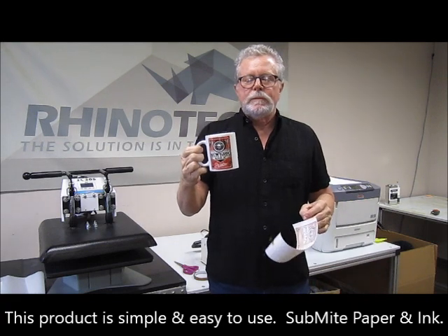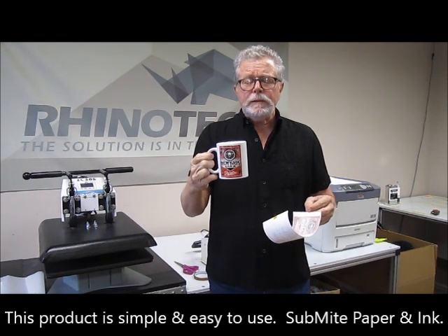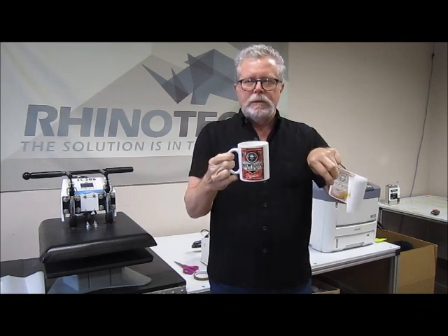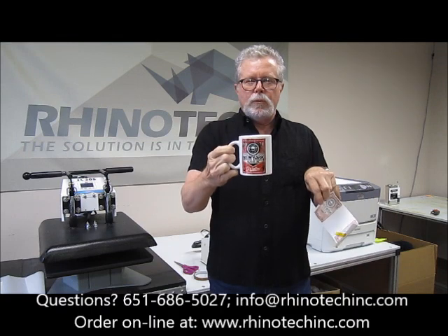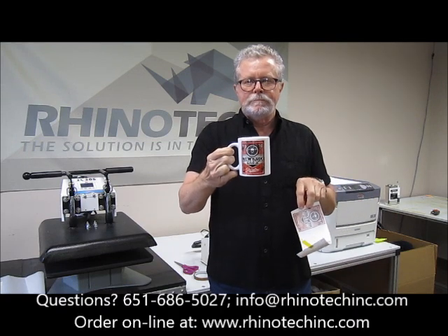It's simple. It's easy. Sublite paper. Sublite ink. And there you go. Rhinotechink.com — you know where to find us. Until then.